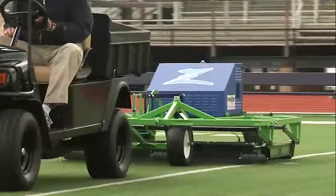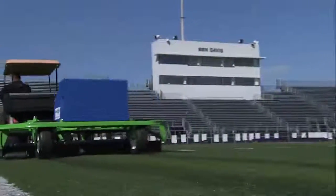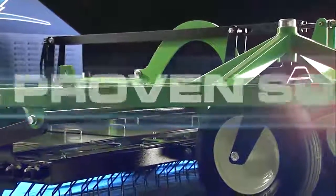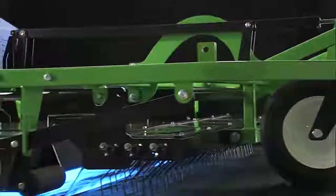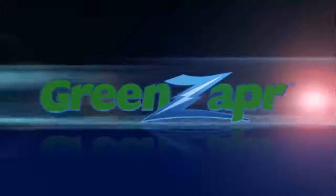The day has arrived when field safety can be achieved without the use of harmful chemicals and scarce water resources. Facility managers can now address the risks of MRSA and HIV on all sports surfaces in the most cost-effective manner possible. Green Zapper — a new paradigm in synthetic turf safety.